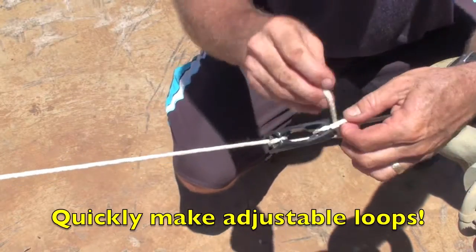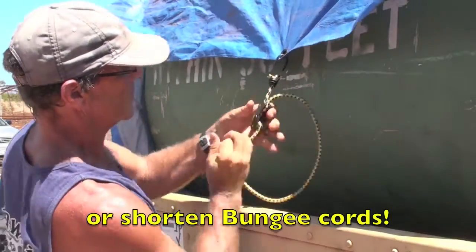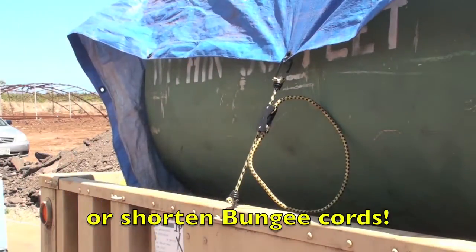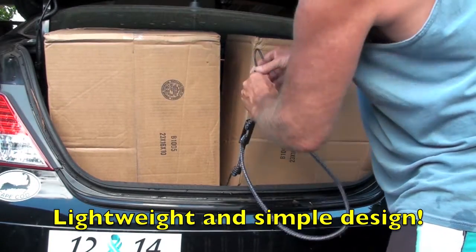Use it to quickly make adjustable loops for securing line, or use it to shorten a bungee cord to the proper length. Its lightweight, simple design makes it fast and easy to use.